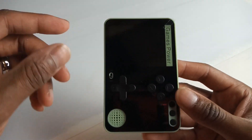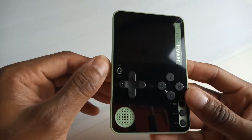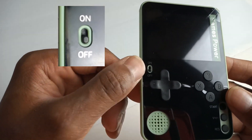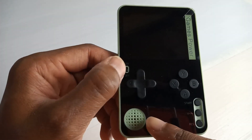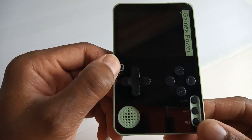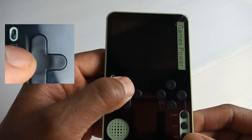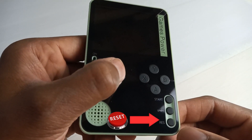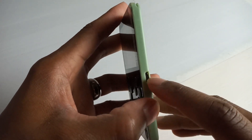Looking at the front of this device — you can barely see the writing on here, and it's really reflective. But you've got your on/off switch, your A, B, X, Y buttons, your speaker down here — I wouldn't imagine it's going to be particularly powerful — and your d-pad, which is pretty clicky.